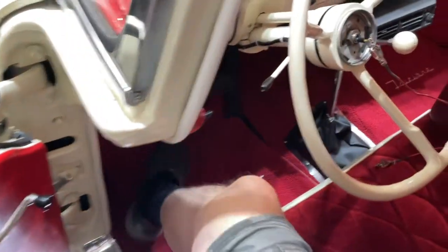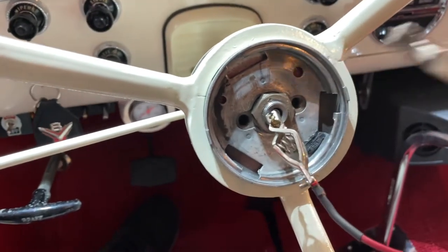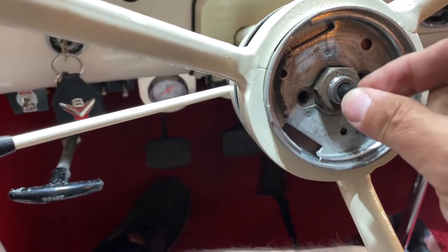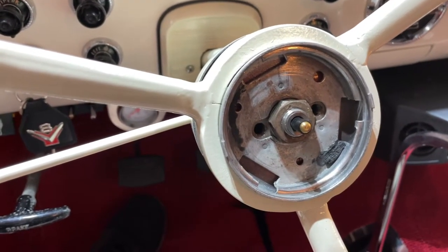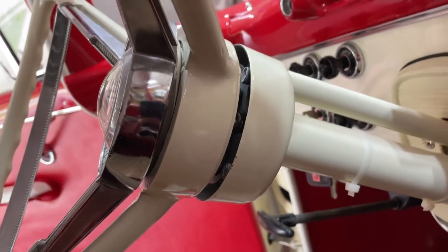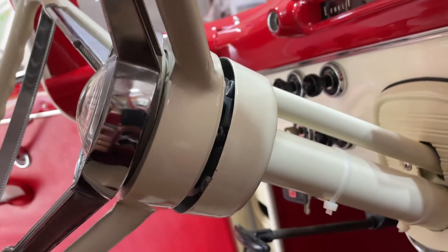We hook the battery back up and we've got a lead on the horn wire — let's see if we can get it to hit. Yes, right there — very good. So we know it's not in the steering wheel itself, it's got to be in the trim ring. I want to get out my manual and take a look at what parts and pieces go in there — maybe I'm missing something; I got this second hand. I've noticed the steering wheel should probably come down another eighth of an inch or more.